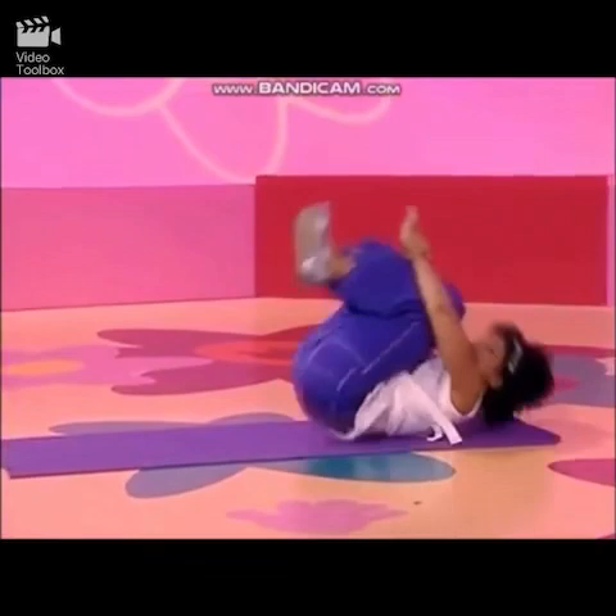Stretch! Rocking back and forth on my back feels good — a little like a massage.